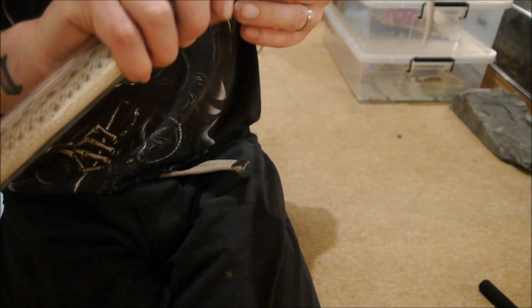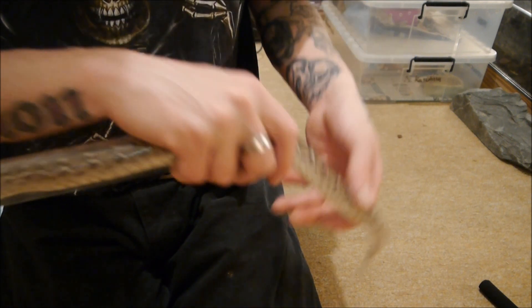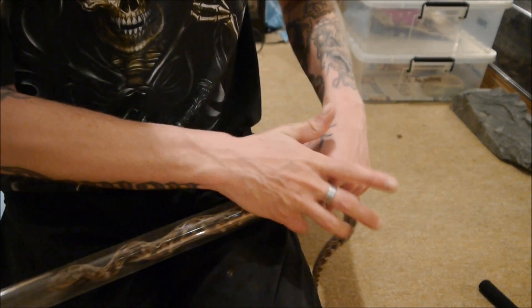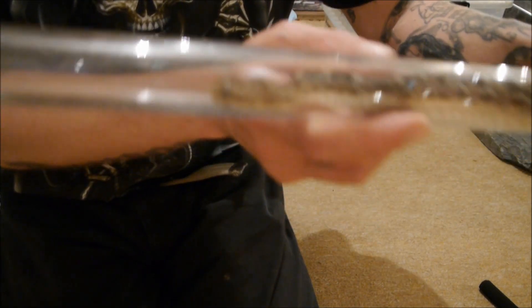That poor little guy. I'm just going to have to keep a close eye on him over the next few days, but like I say he has bit himself in the past. You can see him trying to bite my fingers there.